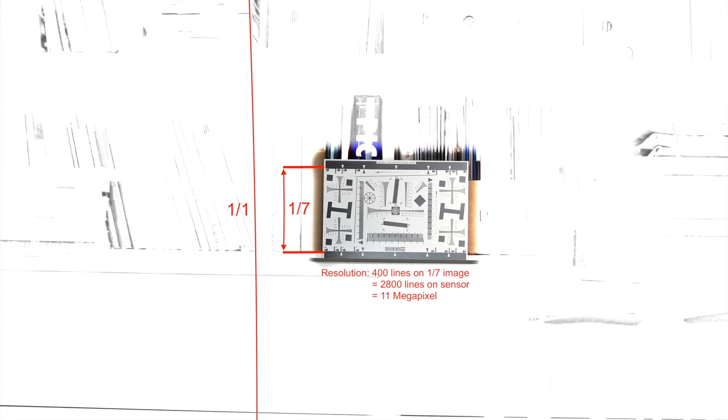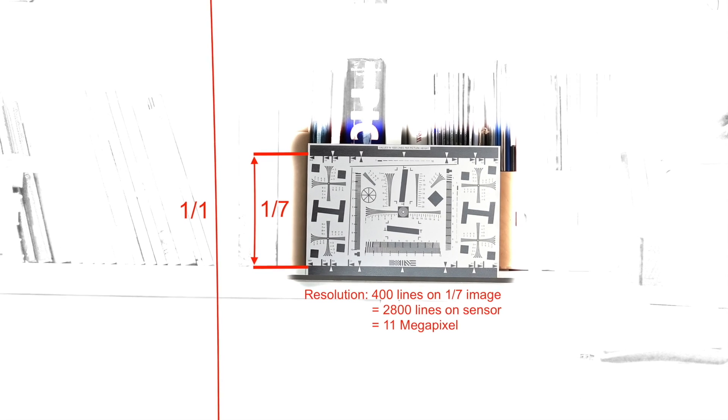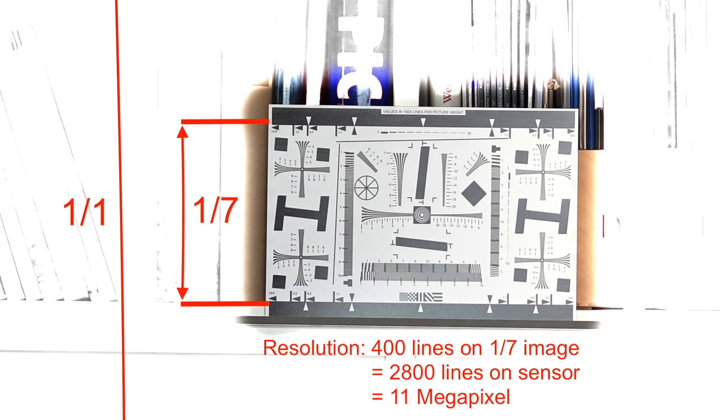Question number 2: can it shoot 48 megapixel images? Let's compare two shots of the resolution chart. Here's the 12 megapixel image. The resolution chart occupies one-seventh of the vertical sensor space. Given that the values on the chart stand for 100 lines per picture height, the resolution I can see here corresponds to 2800 lines vertical on the sensor — or 11 megapixels. That is reassuringly close to the quoted sensor resolution, so our method seems to be okay.